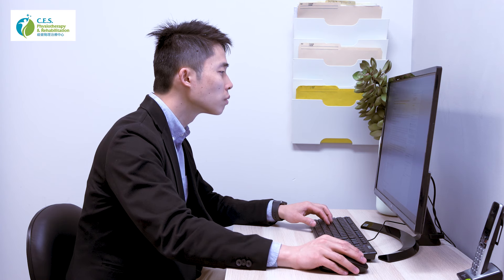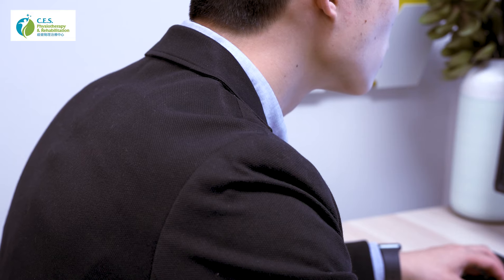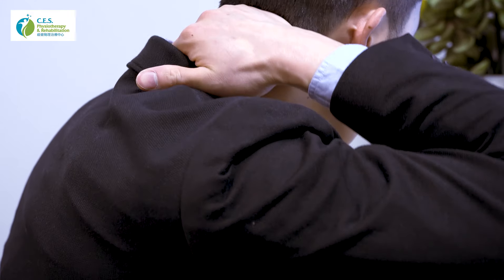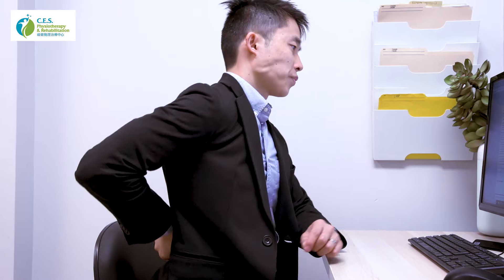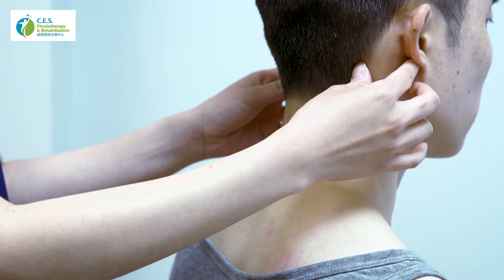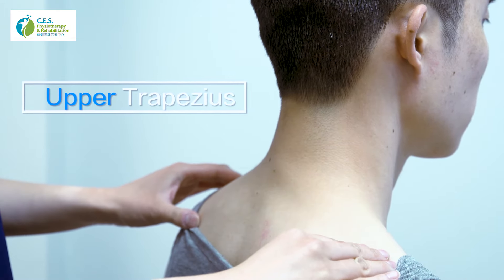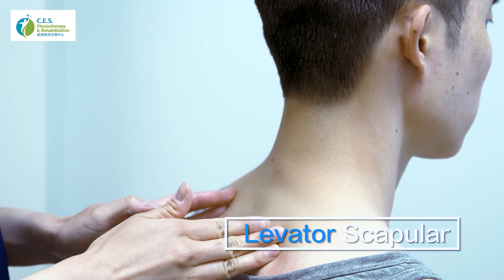Today we're going to focus on the neck area, which is a common area of pain and fatigue when most of us sit with rounded shoulders, forward head, and slouching all day long. I've picked out three simple exercises to help relieve the tension in our scalenes and sternocleidomastoid muscle, the upper trapezius muscle, and the levator scapulae muscles.